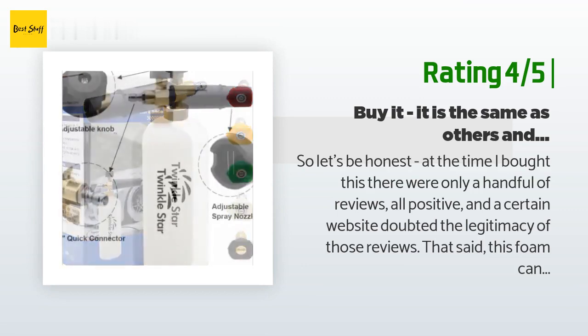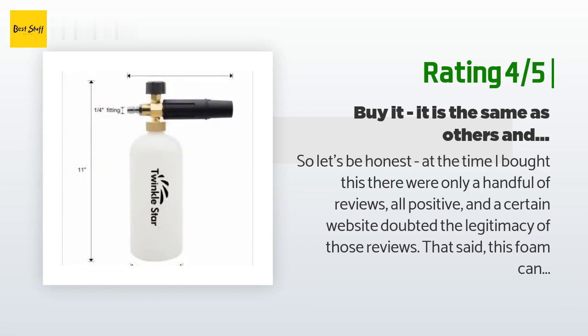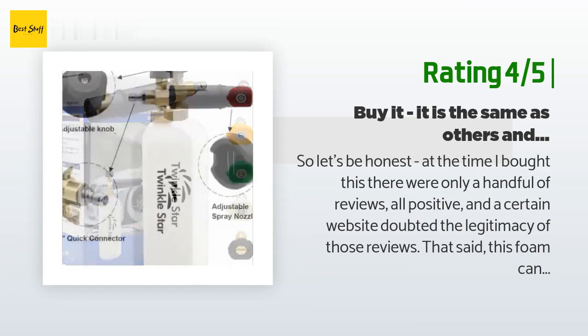I'm using it with a 1600 or 1800 PSI electric power washer for my cars and it foams up nicely. I feel like it uses a good amount of soap; however, I think that is because of the lower 1.2 GPM power washer I'm using and has nothing to do with this particular foam cannon.